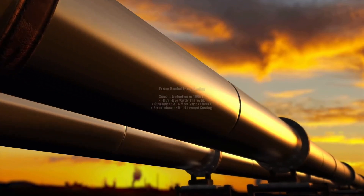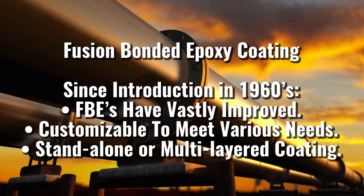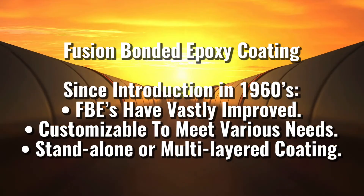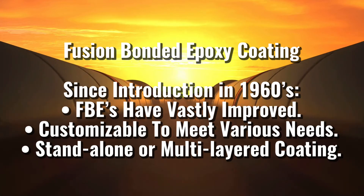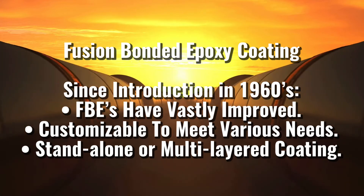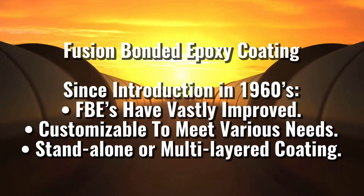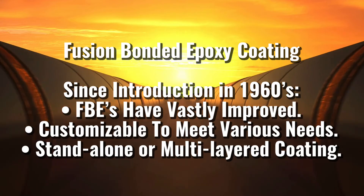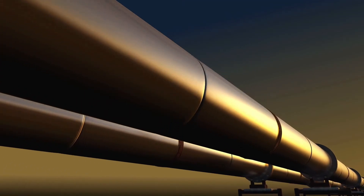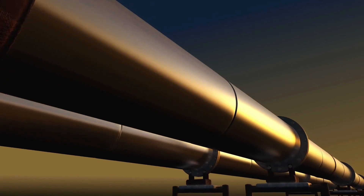Since their introduction as a protective coating in the early 1960s, FBE coating formulations have gone through vast improvements and developments. Today, various types of FBE coatings, which are tailor-made to meet various requirements, are available. FBEs are available as standalone coatings as well as part of multi-layers. FBE coatings with different properties are available to suit coating application on the main body of pipe, internal surfaces, girth welds, as well as on fittings.